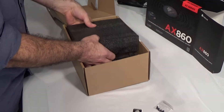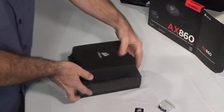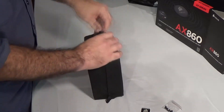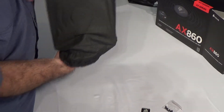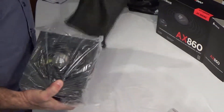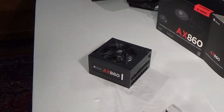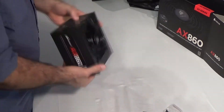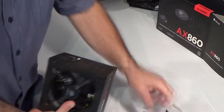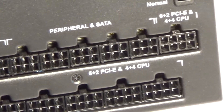The actual power supply comes in a bag, and even inside the bag it sounds like it's encased in plastic. It's got a little protective cover over the input. It talks about the silent fan operation, and there are plenty of connectors.